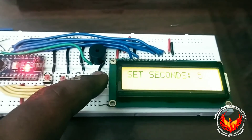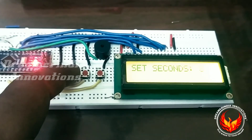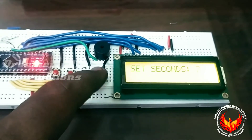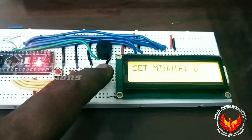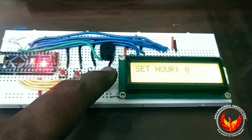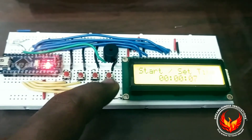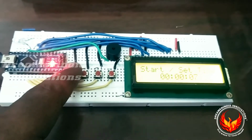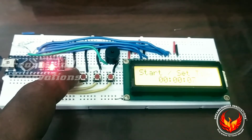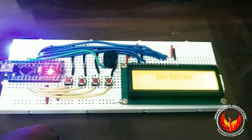We are pressing this button and it will ask to set the seconds. I am incrementing to six, seven — like this you can increment, and also you can decrement. After that, press this button and the seconds will be saved. Then it will ask for minutes — I don't want minutes, so I press again. Then hours — I don't want hours, so I press again. Now the time is set for seven seconds. When I start the counter, the device will be on for seven seconds. I am pressing the push button — the LED is glowing and the countdown is decrementing.